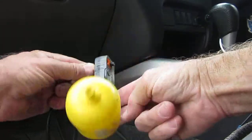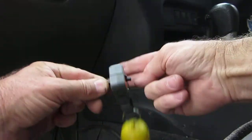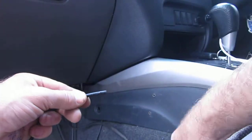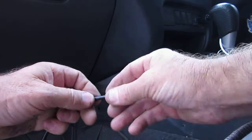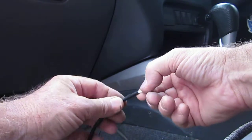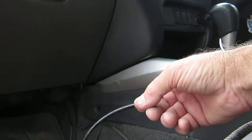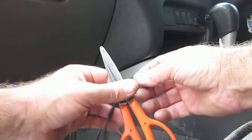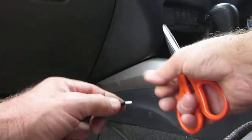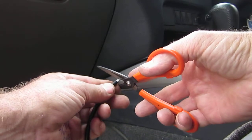Get your stripping tool — the reason for the yellow float on my stripping tool is I keep losing them. One of the strip cutters cuts through the outer black jacket and through the braid, and the other just cuts through the outer black jacket.